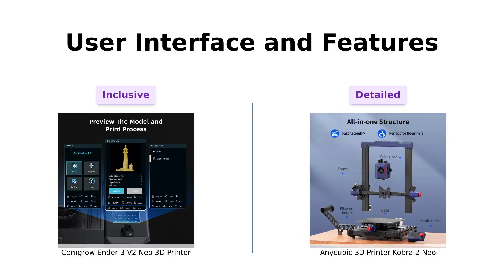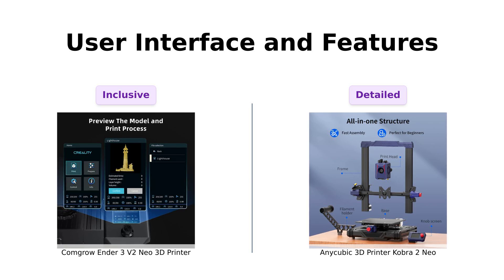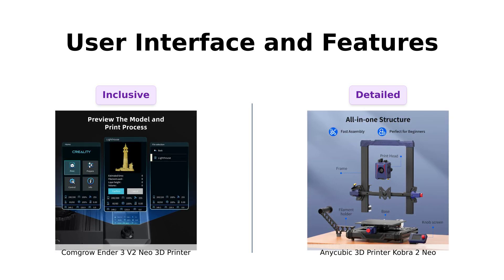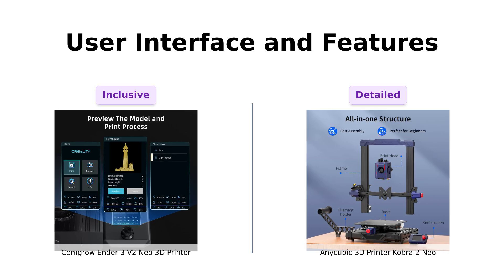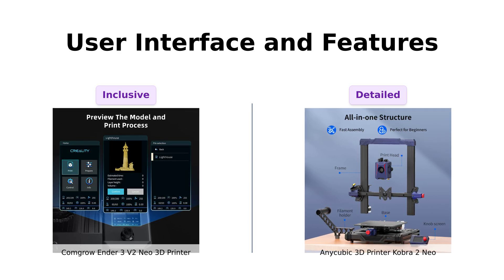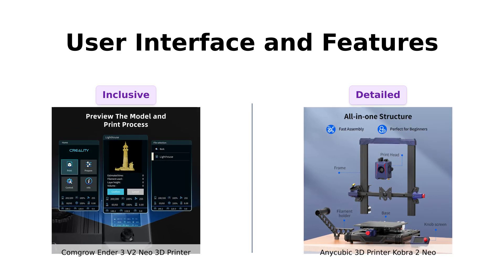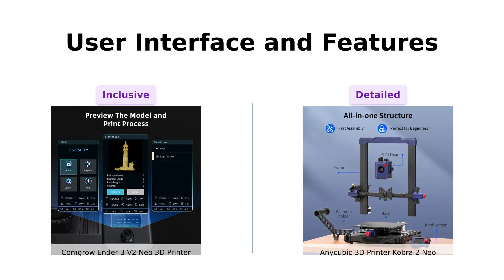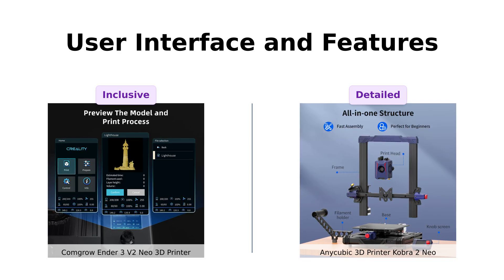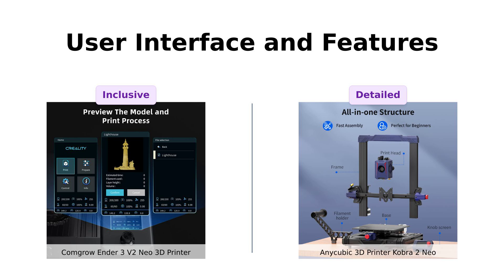User interfaces are where these two printers show their true colors. The Ender 3V2 Neo has a brand new 4.3-inch UI that even supports nine languages — it's like the UN of 3D printers. The Cobra 2 Neo, on the other hand, is all about those little details with linear propulsion and input shaping. It's like the printer equivalent of having a personal trainer who won't let you skip leg day.